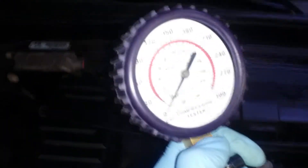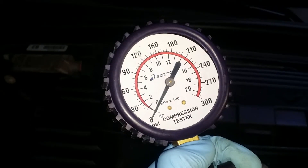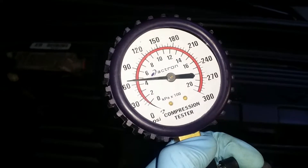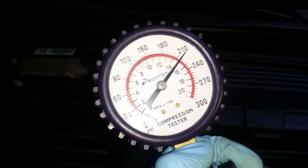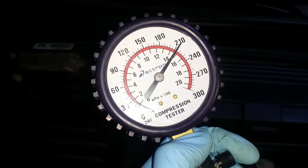Here's cylinder number three. Start it up... stop. That's pretty close to 210, but possibly 215.